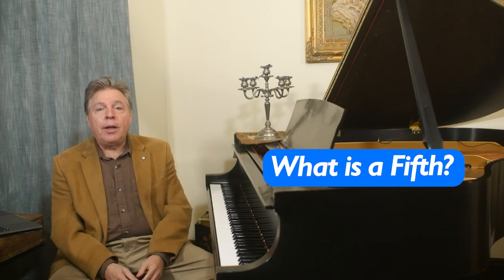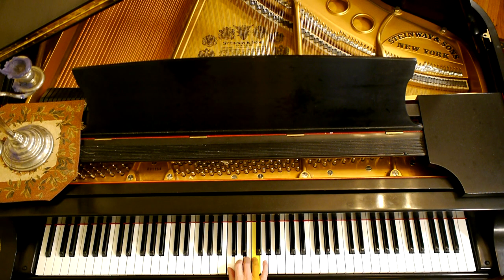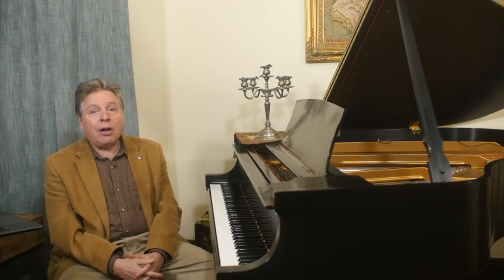The interval of a fifth is critical in key signatures. What is a fifth? The fifth, simply put, is the fifth note of a scale. So in C major, C is one, two, three, four, five — that's what's called a perfect fifth. G is the fifth note of the C major scale. Now you can invert this and put the C on top; it's still a perfect interval, but now it becomes a fourth. So fourths and fifths are essentially the same — that's one of the reasons they're called perfect intervals. Inverted, they remain perfect. Incidentally, octaves are also perfect intervals, as are primes or unisons.